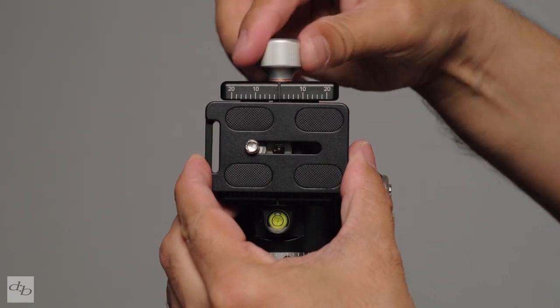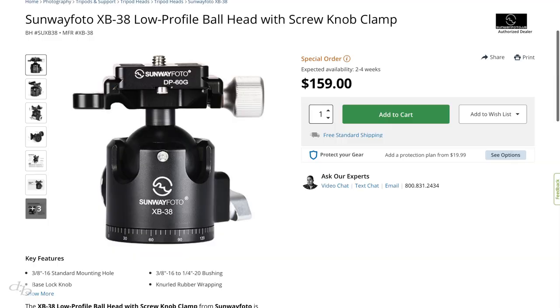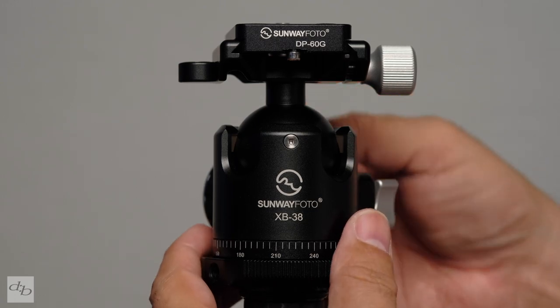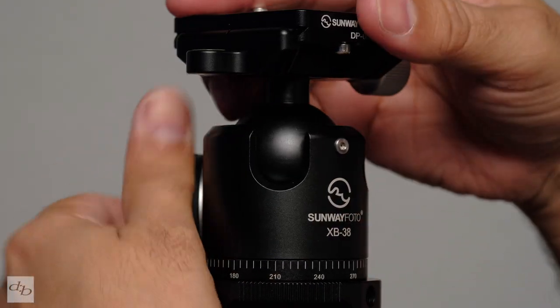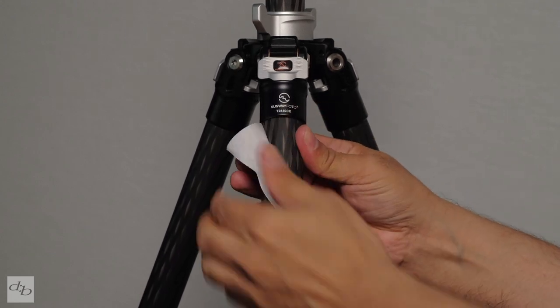Let us know in the comments if you've used anything from this company and how your experience has been. The XB38 ball head goes for $159.99 — more than the EB44 — and it's an excellent bit of kit too. You don't need both, and while this isn't completely designed for this tripod, it obviously works a treat with it. There are features I prefer on the XB38, but the EB44 Epic is still quality. It's not exciting, but it gets the job done and should last for a long time.